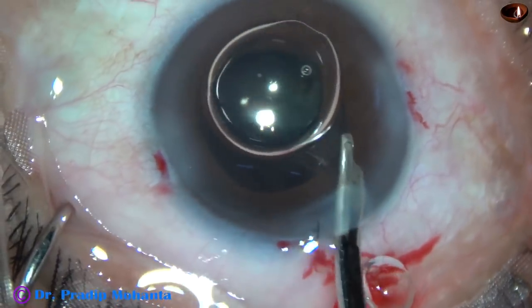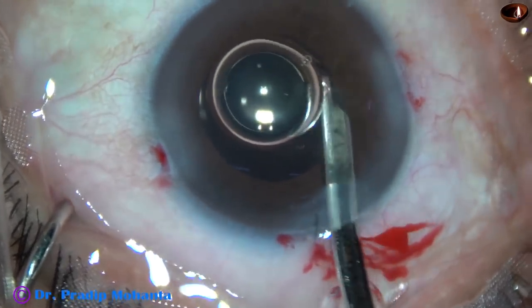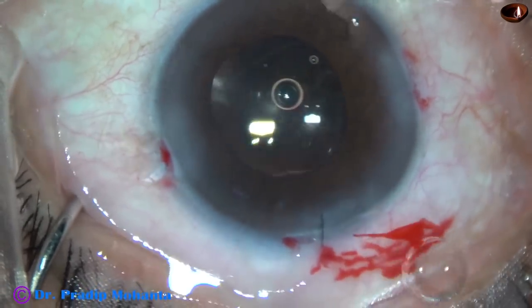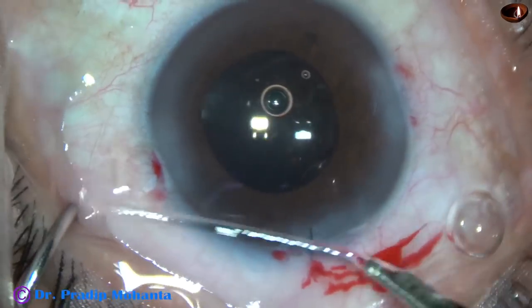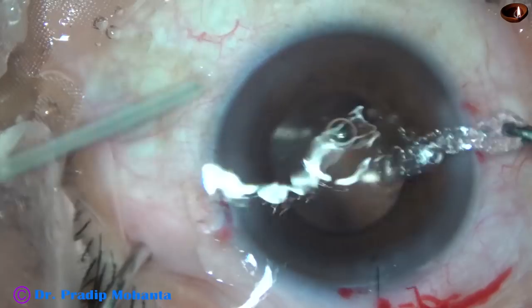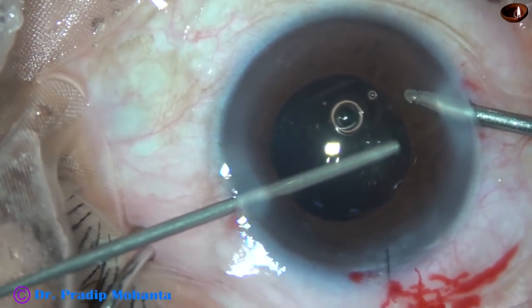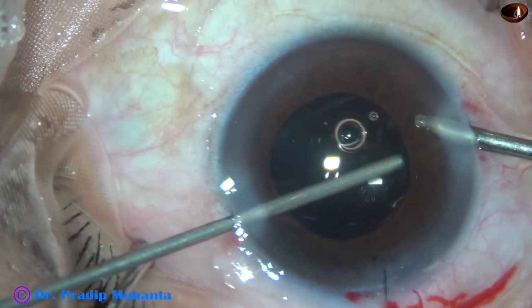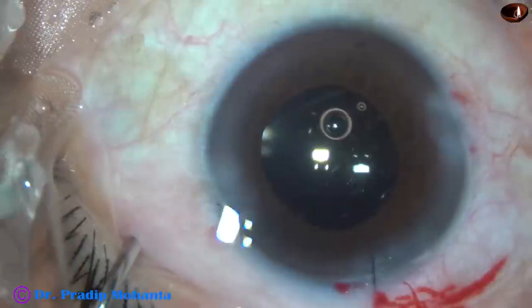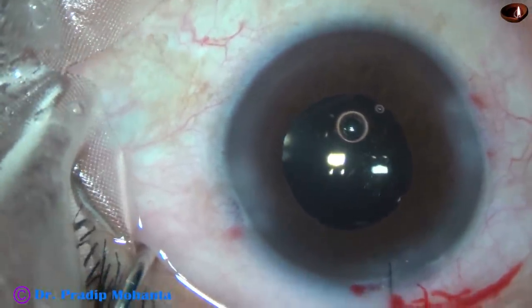And now during this final step I note something — I use the cutter again and trim the vitreous strand from 10 o'clock. This is moxifloxacin.